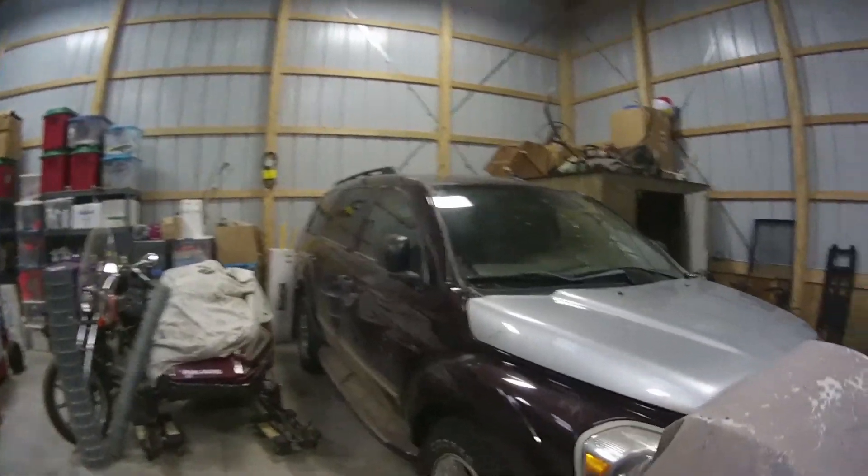So today's the day. Just got back to the shop here and we got ourselves a project — bringing back the Durango. Let's go!